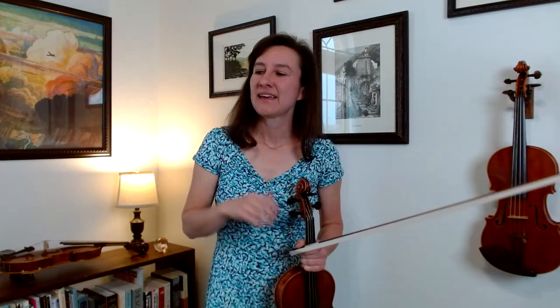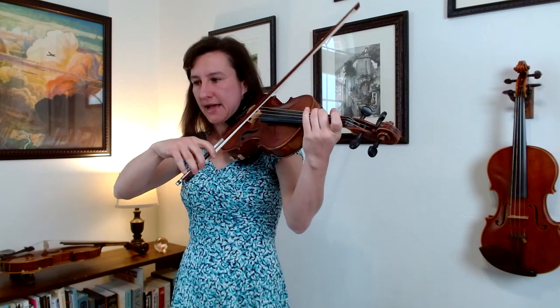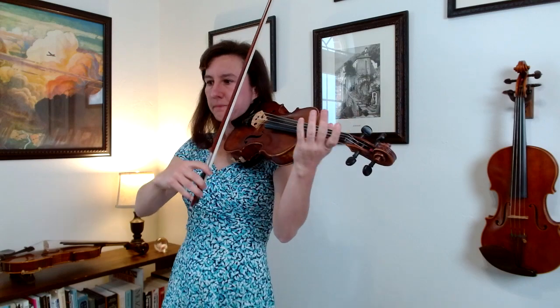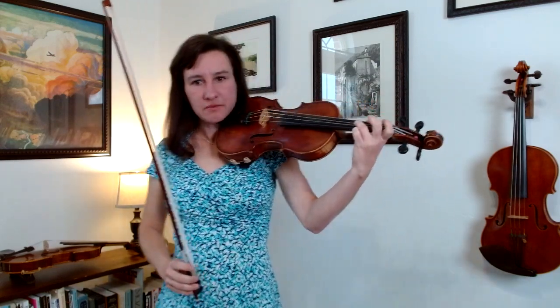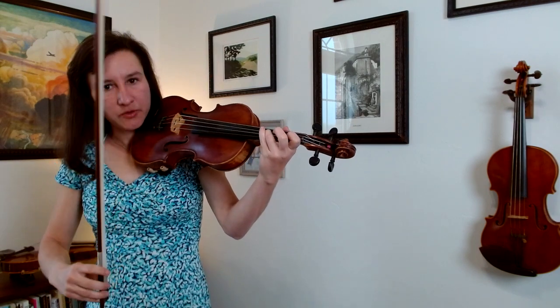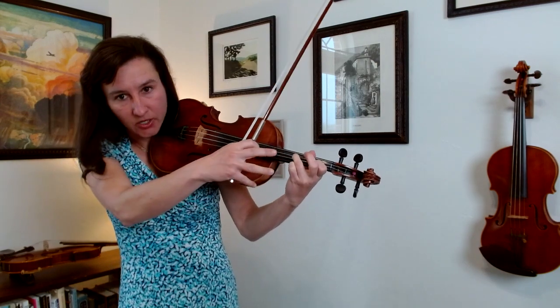Now let's start at the beginning and look at measure one. The notes are D, F sharp, A, D — an arpeggio. This is why you practice arpeggios: if you did your arpeggio warmup, this one's easy. You can do open A or fourth finger — I don't really think it matters. Measure two, you've got G to B, so hold your third finger down while you reach over for the B — that's going to give you an anchor.